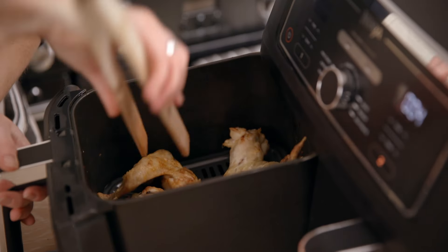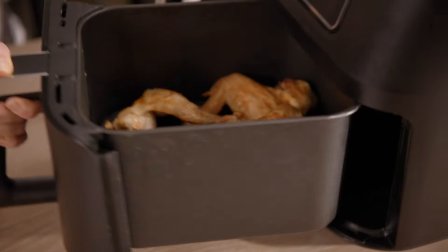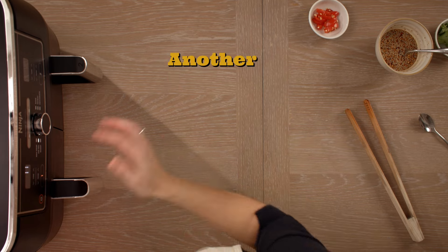Halfway through, we're going to swap them round so the skin gets really crispy towards the end. For another seven minutes.